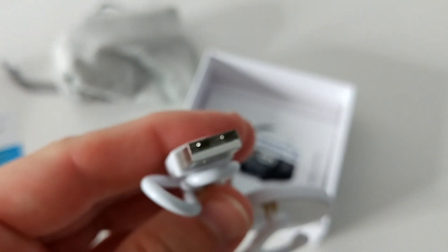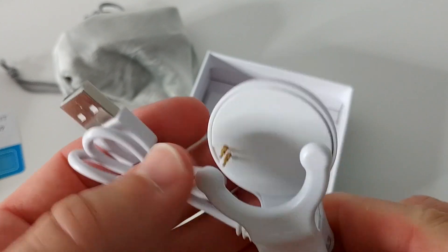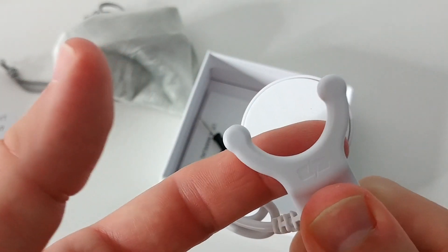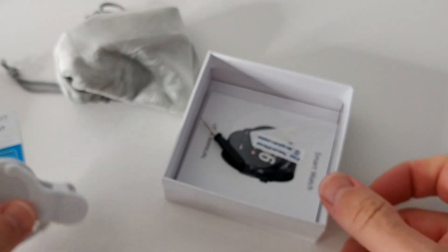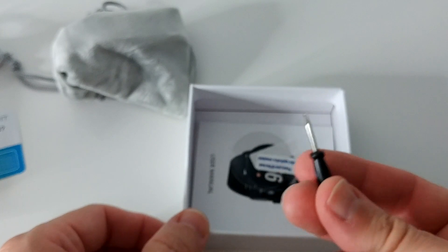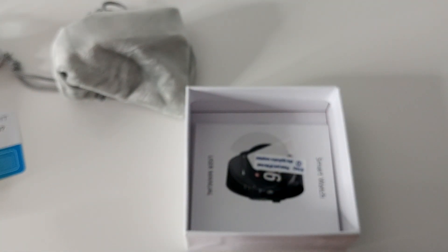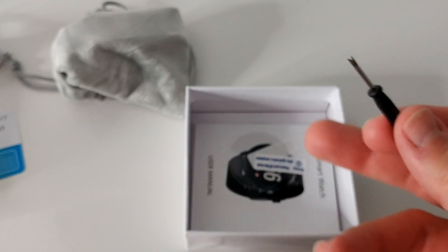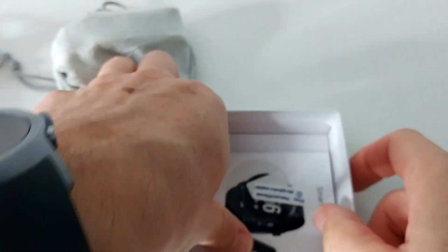It's USB standard, USB which you can plug everywhere. That's really good so far, and with this clip it looks like there's a nice hold. You're at least not at risk to lose it, and if you need it for small repairs, I think it's possible to change the wrist band.